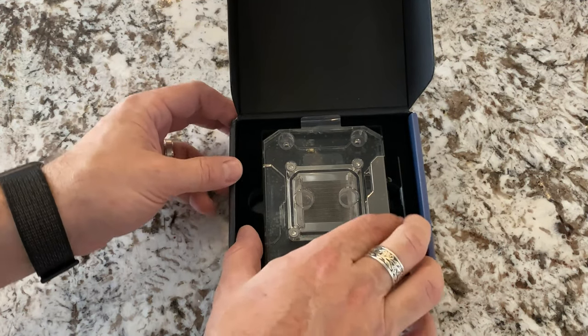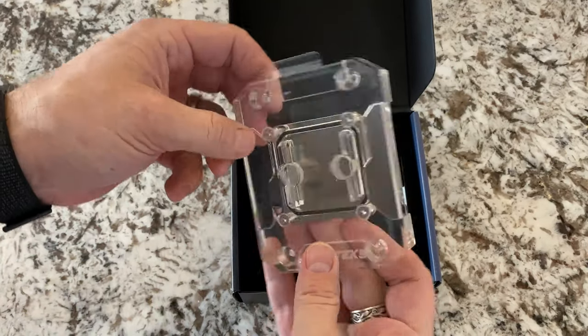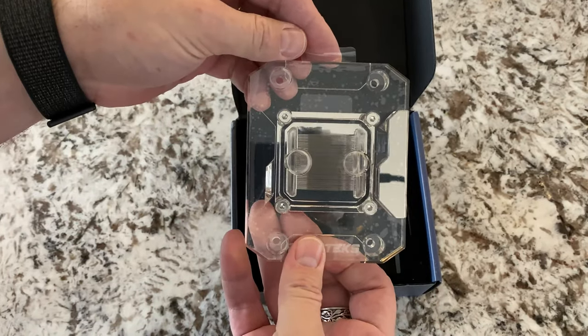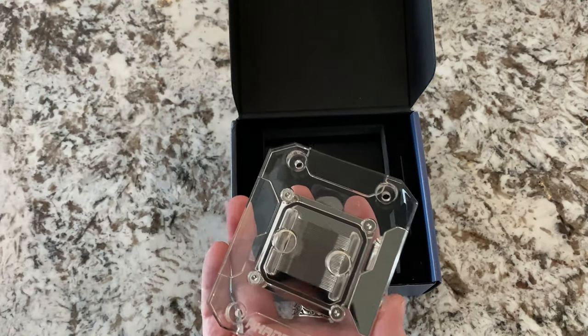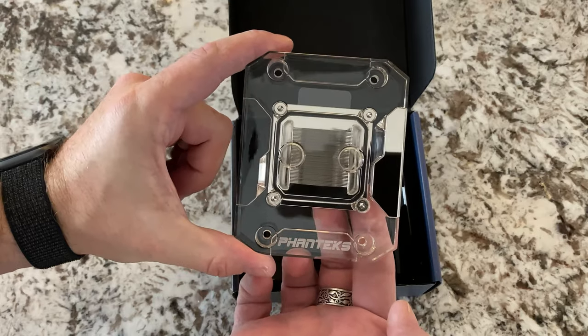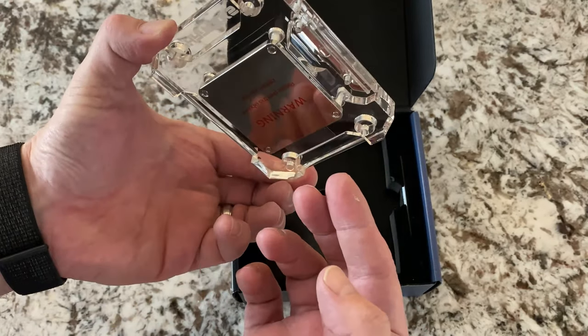To finish the unboxing, obviously you have your block. It looks clean. We're going to go ahead and take that protective film off now — and that's what it looks like. Really clear, shiny, very clean looking.